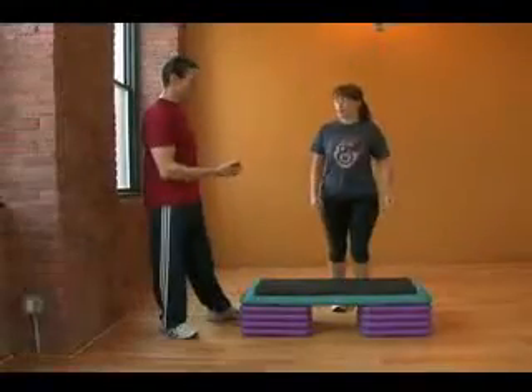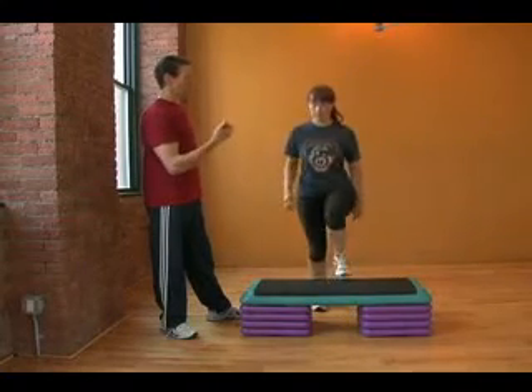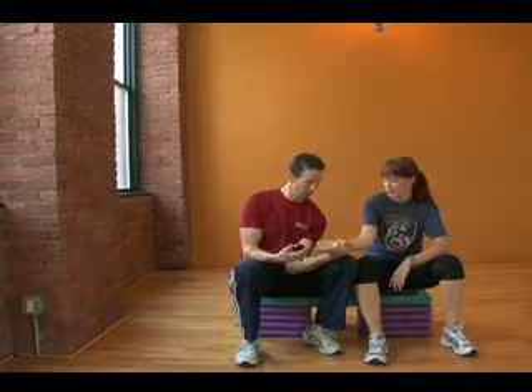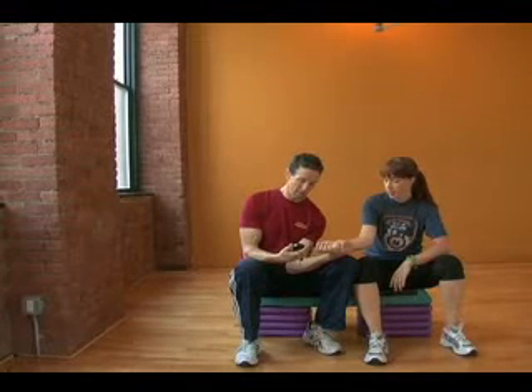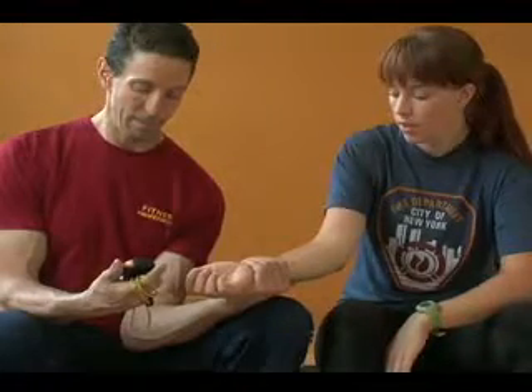The first test will be the YMC step test. You'll be asked to walk up and down a 12-inch step for three minutes. At the end of the three minutes, we'll take your heart rate again to see if you fall within a normal range for your age.